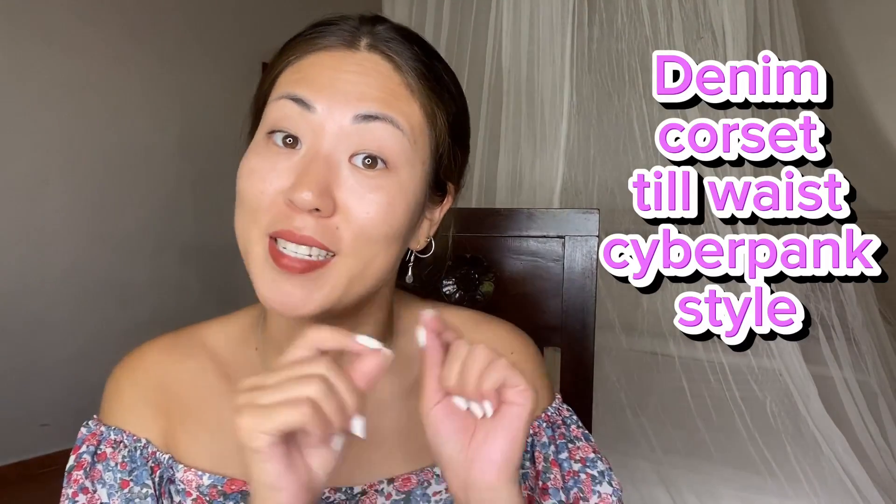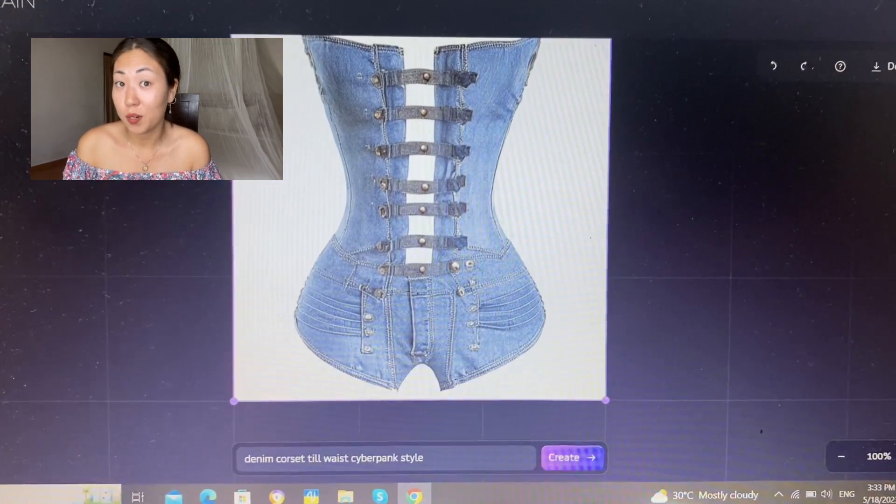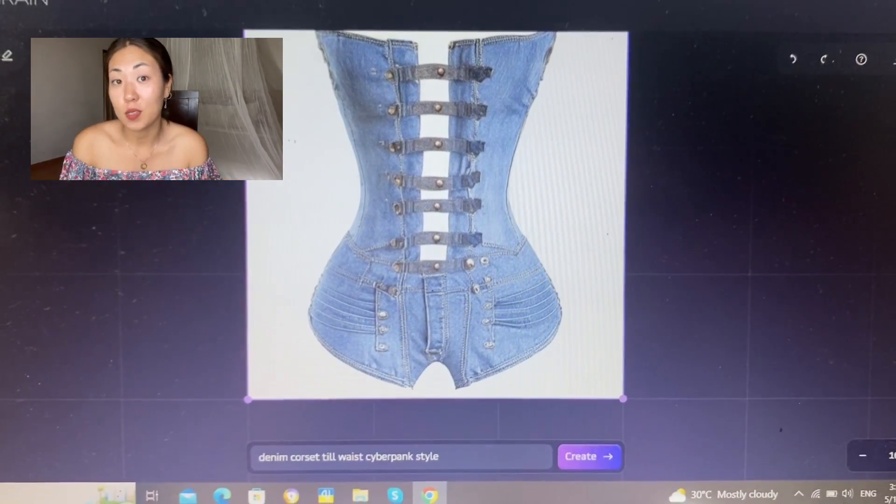I'm going to use Fusion Brain — I will leave a link in the description box. According to my request 'denim corset, teal waist, cyberpunk style', the AI gave me a picture. I don't know why I see a romper instead of a corset, but I like how the top looks. In my opinion the main colors of cyberpunk style are gray and black — let me know if I'm wrong.